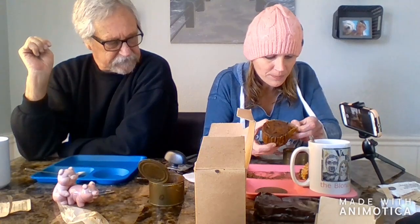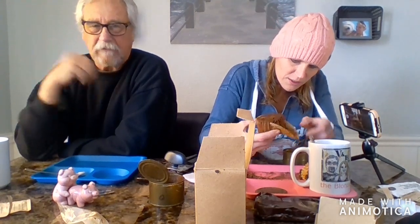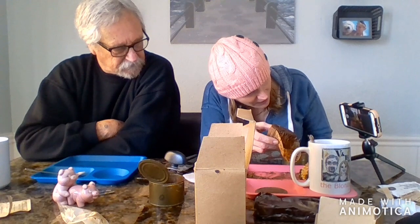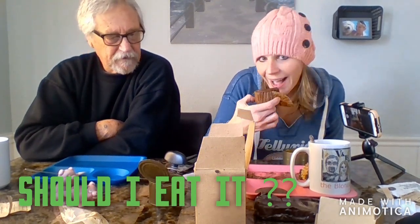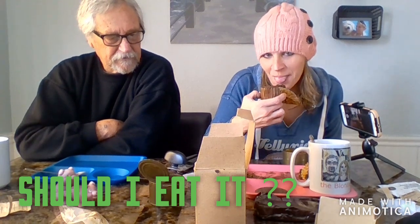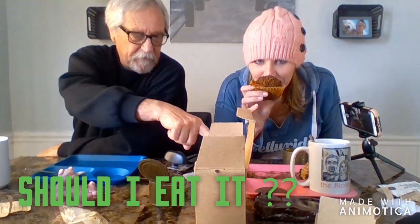I'll do a close-up over here. I can't believe you're touching that. Look at that. It actually smells normal. Not gonna eat it though.